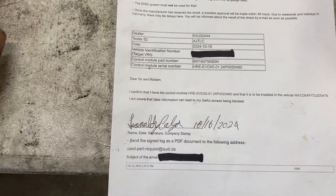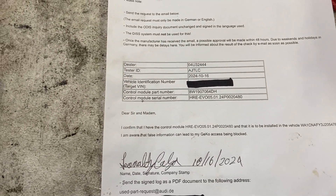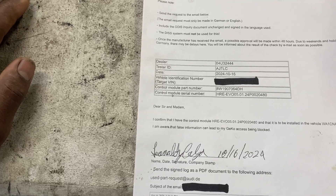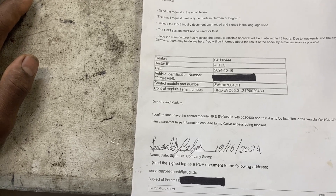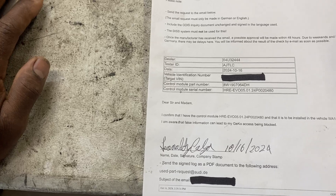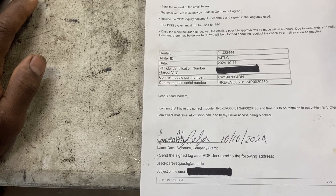Okay guys, this is photo technician using ODIS. If you end up replacing an immobilizer item or control unit — like maybe a J519, which is the body control module, or the comfort module which is J393 — you need to program the key, and usually ODIS does this.